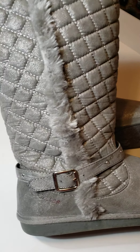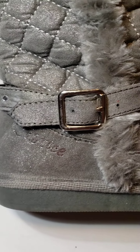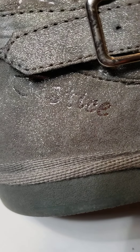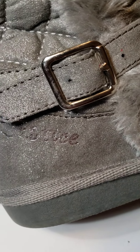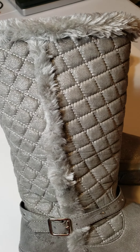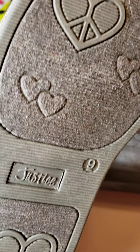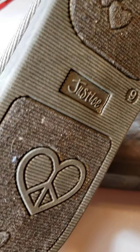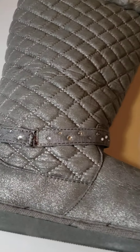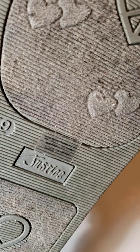Hi everyone, these are Justice size 9 girls' or women's boots. I wear a size 9 and they fit me, but they've been used maybe a few times. It doesn't look like they've been used that much — the tread is still great on the bottom, and it even has a little paper insert.